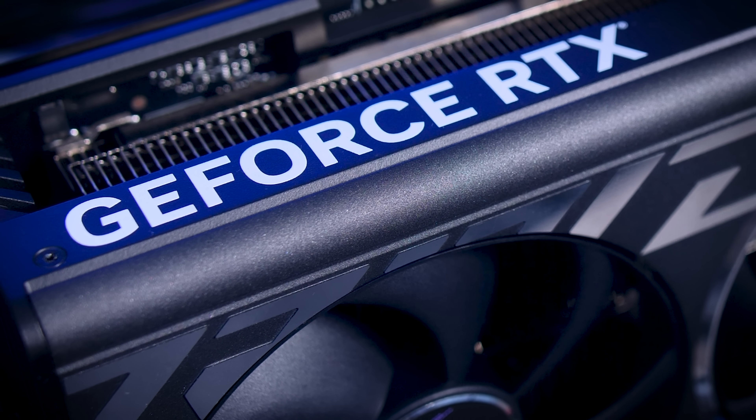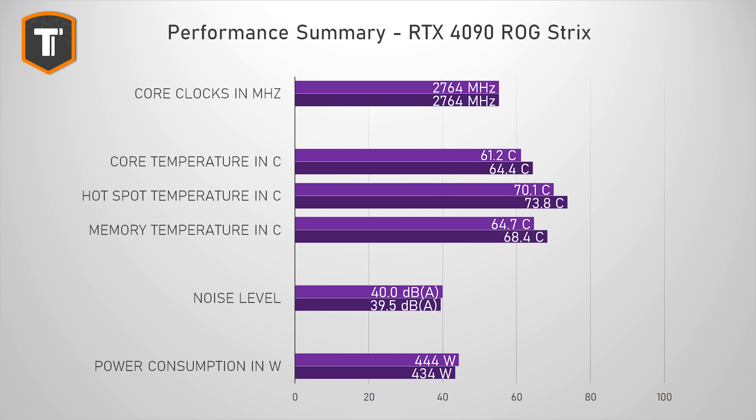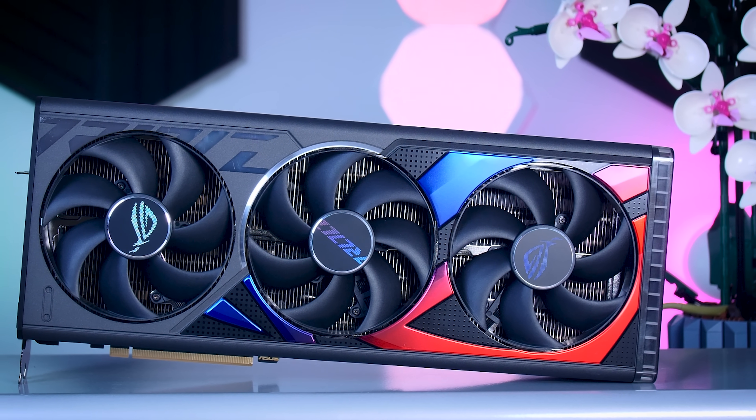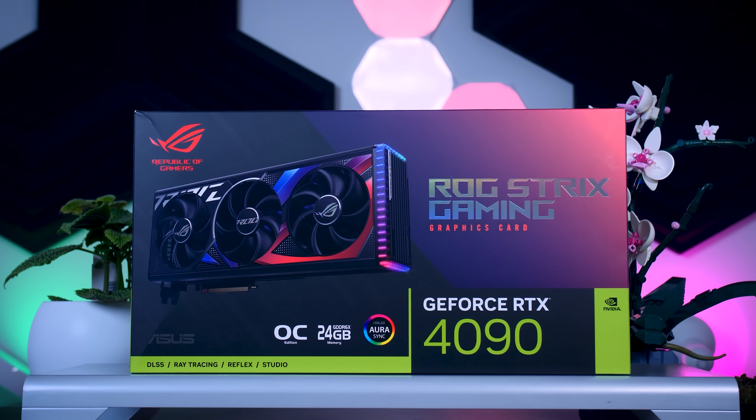The RTX 4090 itself is really impressive and the ROG Strix version does very well as it does every generation. The FPS gain from the factory overclock is kind of small, but that's also the case with every other recent Nvidia card. The thermals are improved and it is noticeably quieter than the Founder's Edition. They've taken a bit of a risk with the red and blue details on the cooler, but it is still an impressive-looking card and I'm sure a lot of high-end RTX 4090 buyers will be tempted to pay a bit more for this model. There are always high-end buyers who will pay that extra for the brand alone.